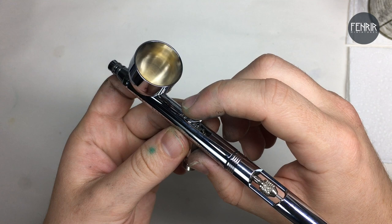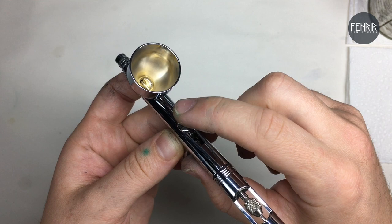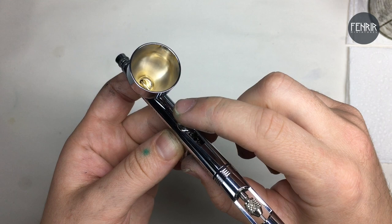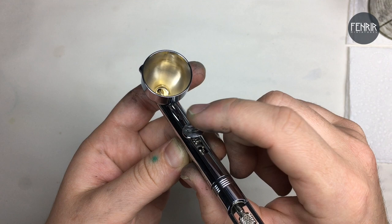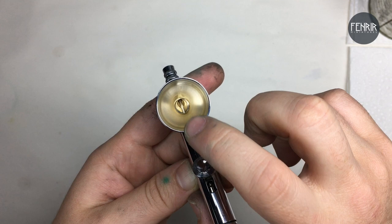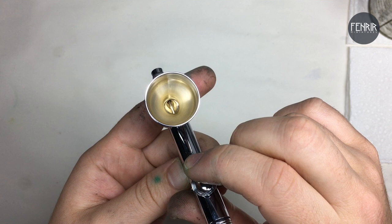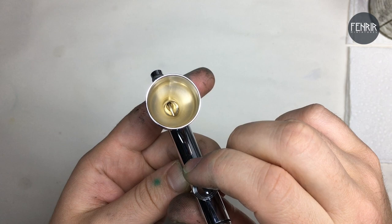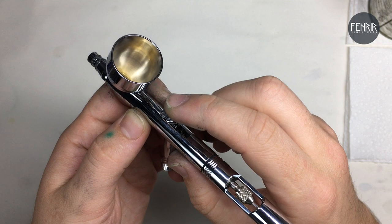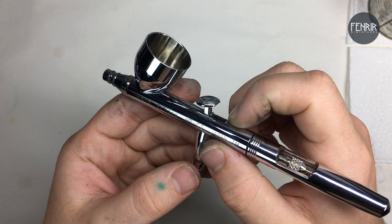Pushing down on the trigger controls airflow — in this airbrush it's kind of an on/off setting, though some higher-end airbrushes give a bit more control over airflow. Pulling back on the airbrush actually pulls on the needle, which allows the paint to flow through towards the nozzle, and as you apply the air it sucks the paint out the end. The more you pull it back, the wider the opening becomes in the nozzle and allows more paint through. We'll go into more detail about the trigger later and show you how to play around with paint flow and airflow to get the results you want.